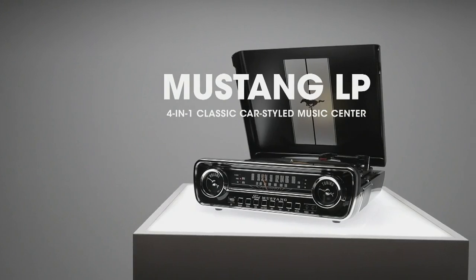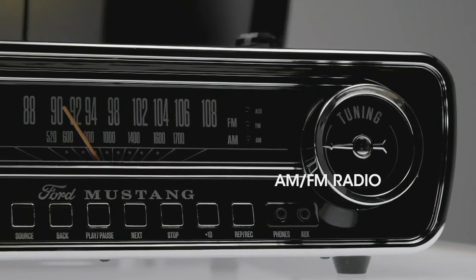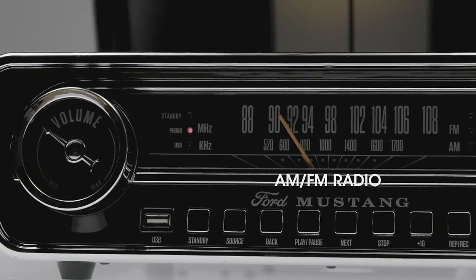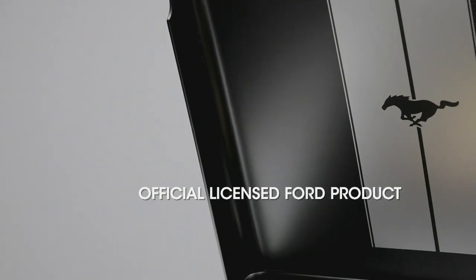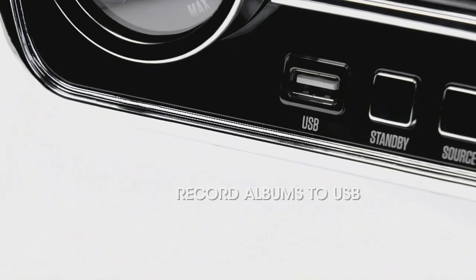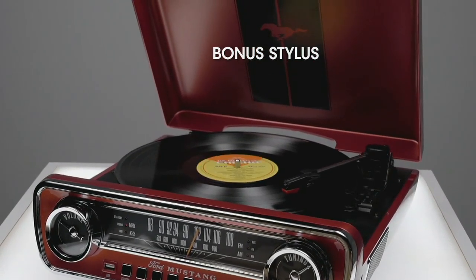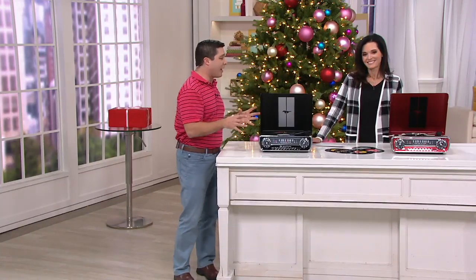This is the Mustang LP — a 4-in-1 Classic Cars product, officially licensed by Ford. You've got a three-speed turntable: 78, 33⅓, and 45s all can be played. You have AM/FM radio built right inside, and the front is actually the speedometer from the original 1965 Ford Mustang. It has built-in speakers so you don't need a separate sound system, and there's an RCA output in the back for big external speakers. ION specializes in taking the old and new together — you can record your albums onto a USB drive and digitize them. A bonus stylus is included as well. This is the perfect gift for anyone who's hard to shop for.